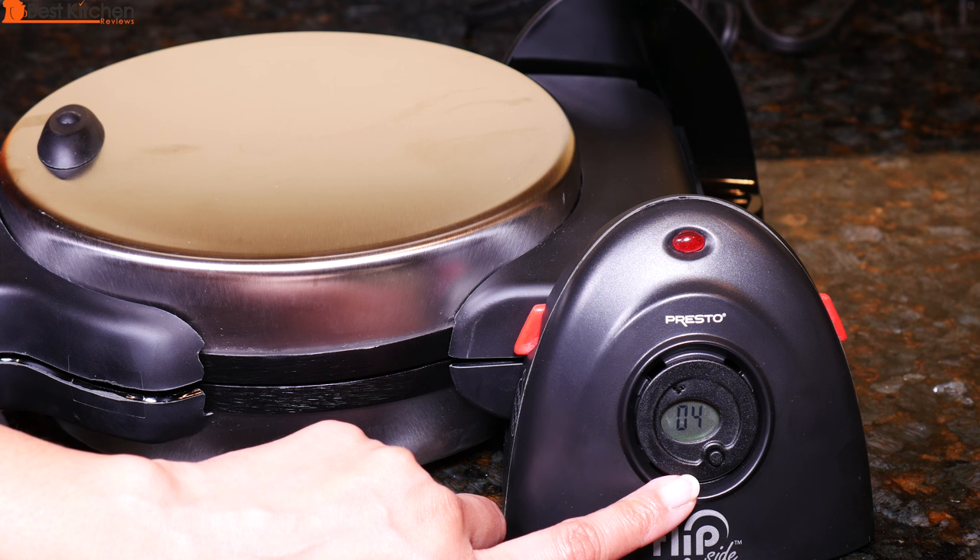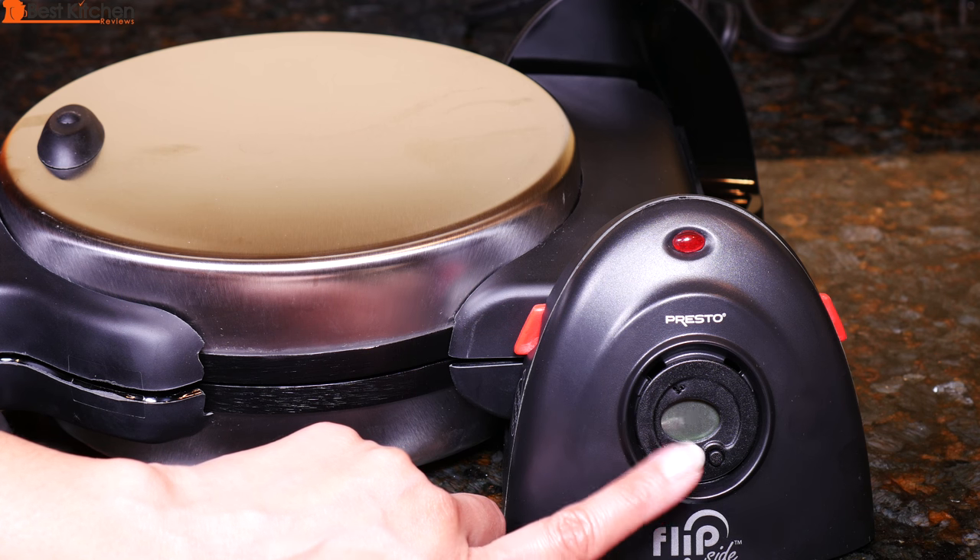You can set the timer for 1 to 30 minutes. When there's 1 minute left on the timer, there will be 2 beeps. When time is up, there will be 5 beeps.